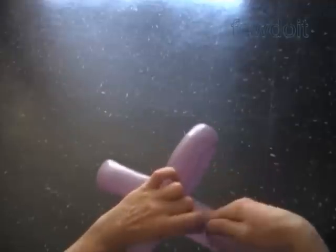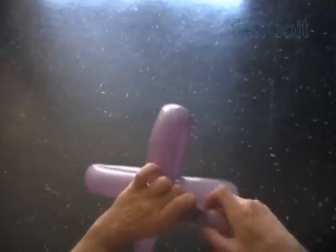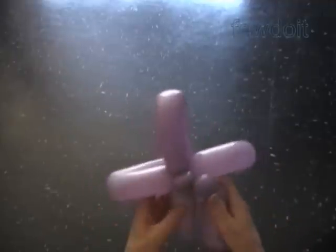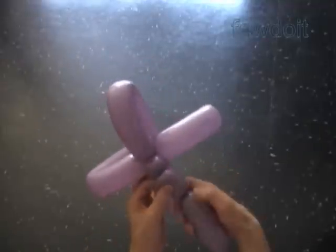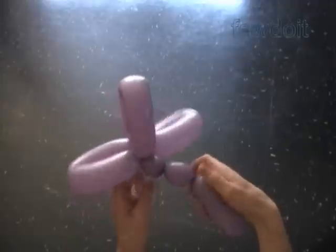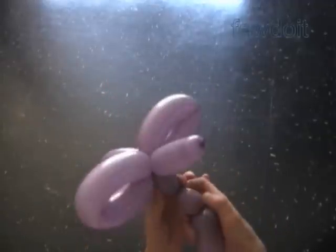The rest of the balloon is a seventh bubble. Make sure the seventh bubble is the same size as the first bubble. You can change the size of all bubbles the way you like it. Let's lock all ends of the fifth and the sixth bubble in one lock twist.